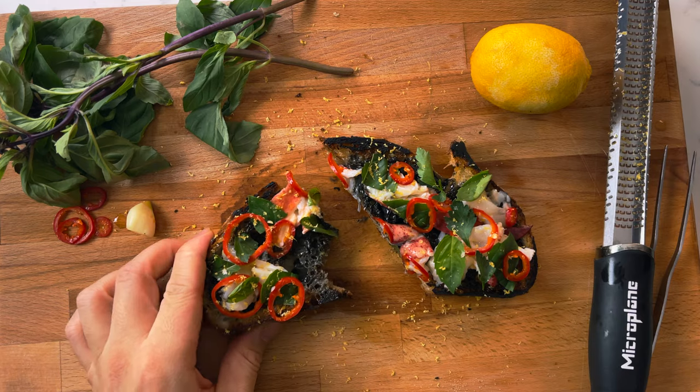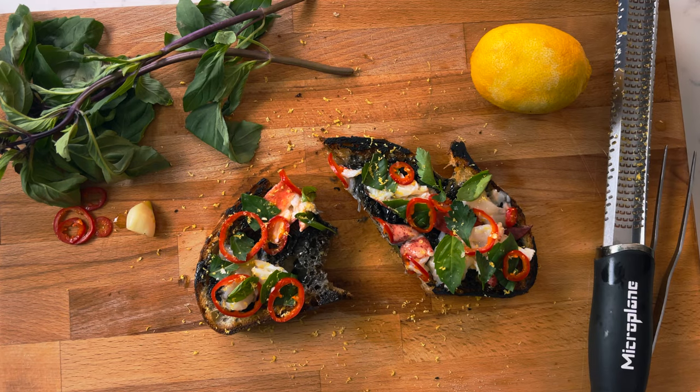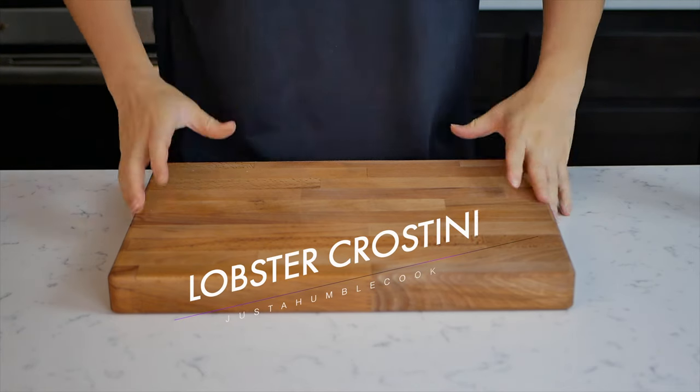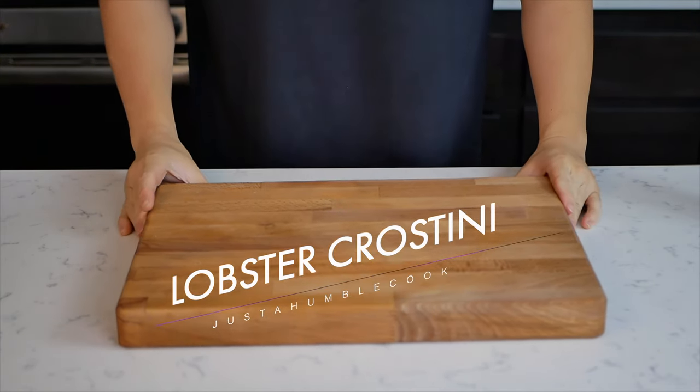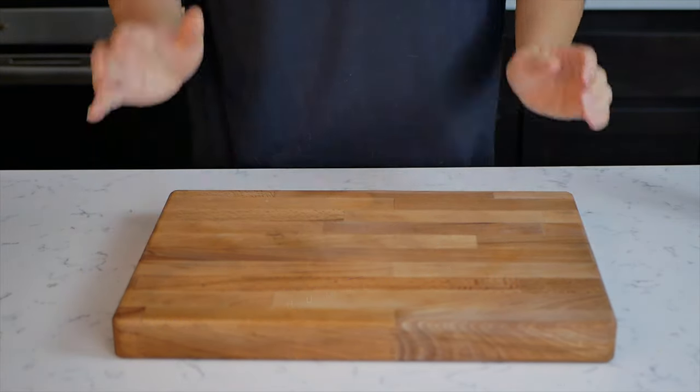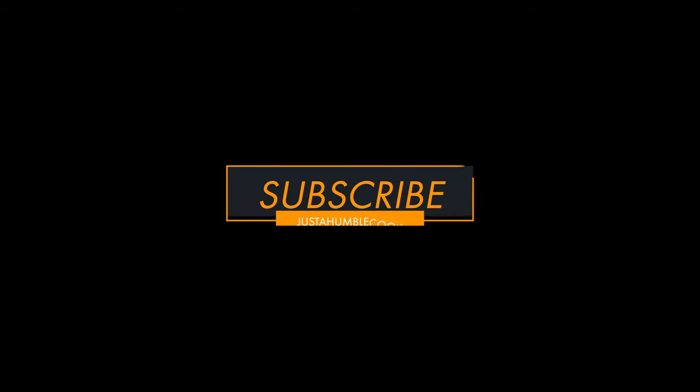Hey guys, this is Just a Humble Cook, welcome back to my humble channel. Today we'll be making a dish from one of my favorite restaurants here in Los Angeles, Bestia. I'll be recreating their lobster crostini. This episode will be broken down into the different components required for this dish. Timestamps will be in the description down below. If this is your first time here, please like and subscribe to the channel for more cooking content.